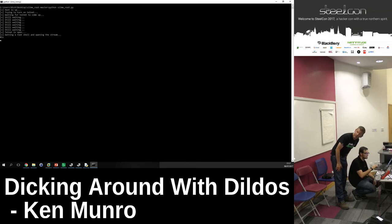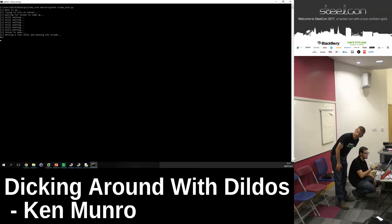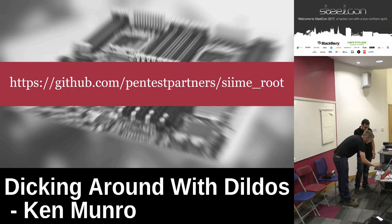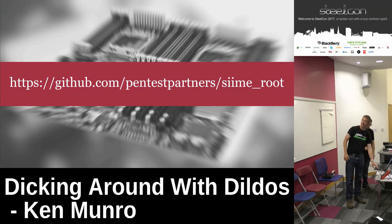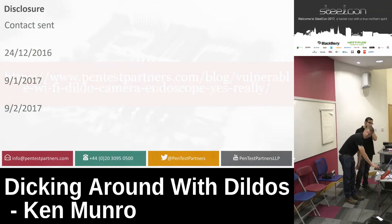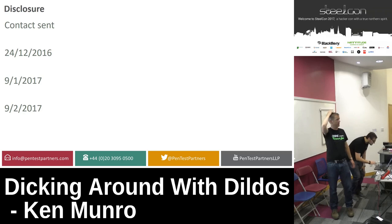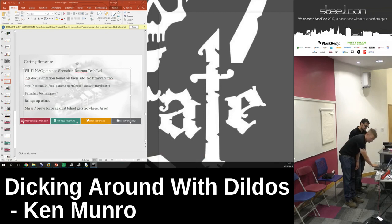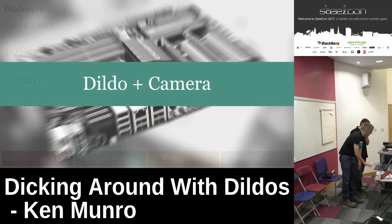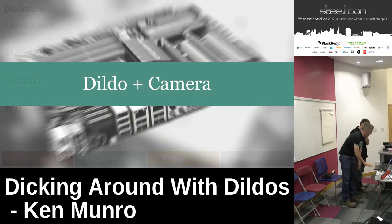We disclosed — sent an email to their support address. Can you guess what happened? Not a reply. Didn't hear a thing. Like most things with IoT, you get absolutely nothing back. Why on earth would you make an IoT device with a camera in the end of it? It's just really, really stupid.